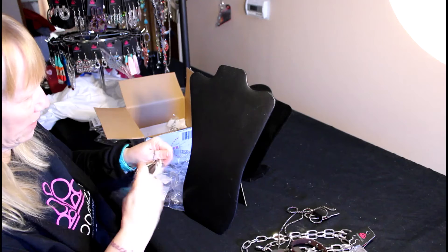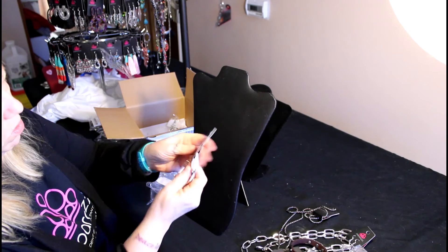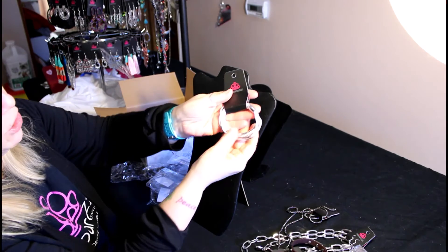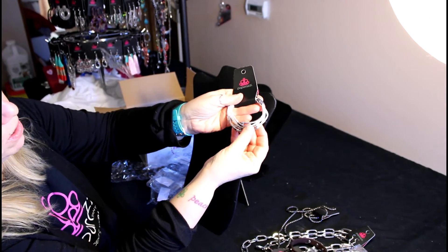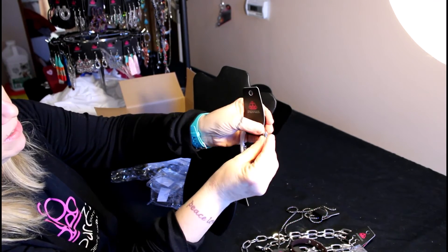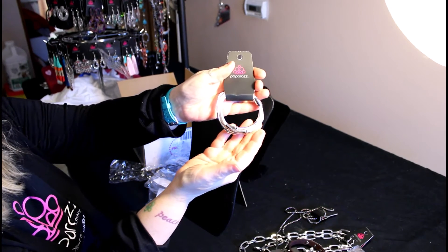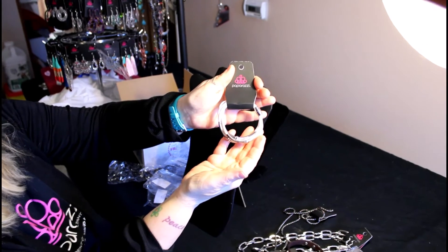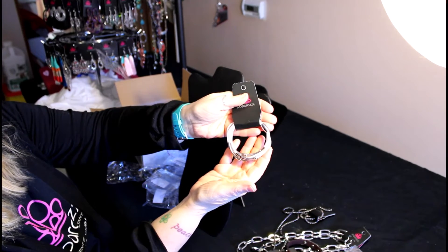Next up is another bracelet, and this one is a white one. This is part of the urban line too. It's white leather and then some silver beading. But the best part about this is it's got the magnetic clasp. So if you don't have anybody to help you put your bracelet on, there you go — you can do it all by yourself.